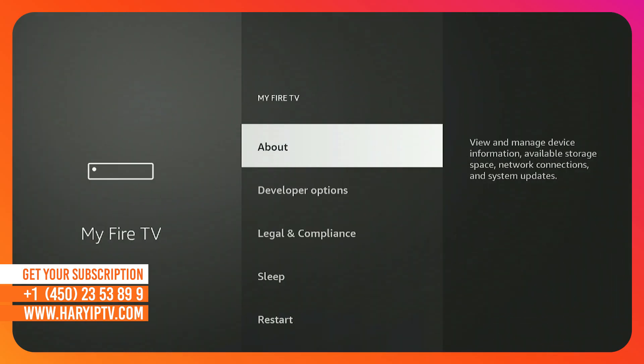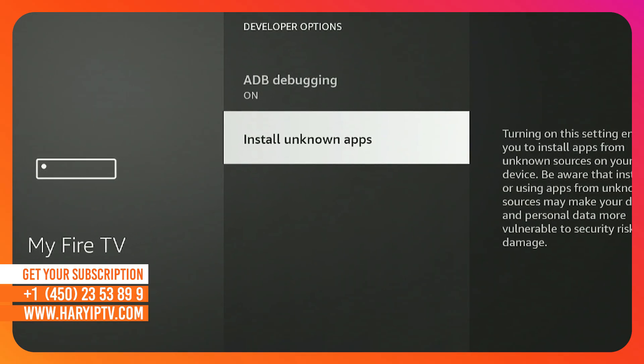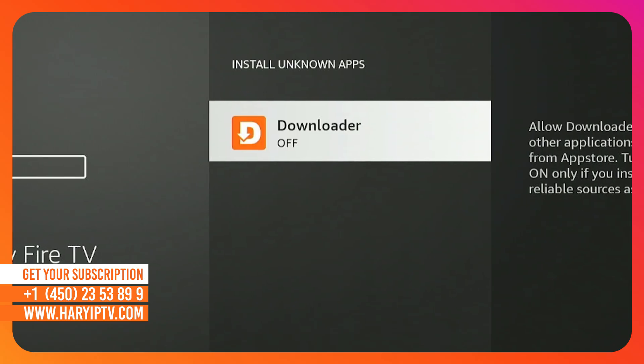Step 3. Go back one step, open the New Developer Options menu, and make sure to turn on Install Unknown Apps for the Downloader app.